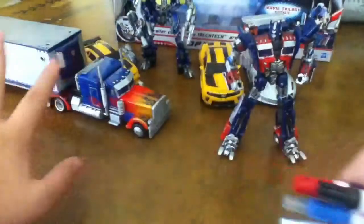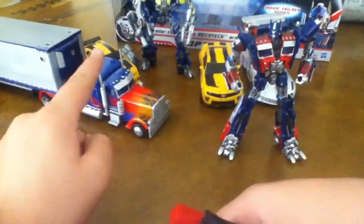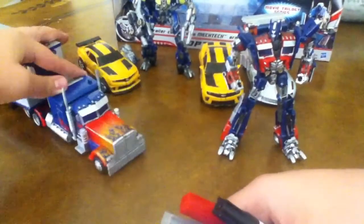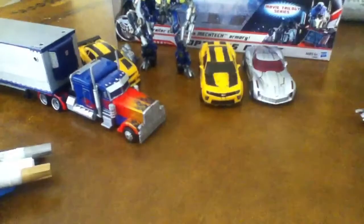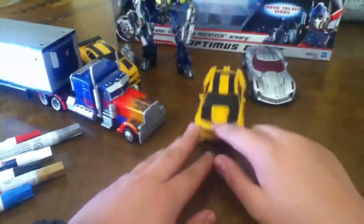These are the paints I use on every Transformer. I'm using it on him, him, BattleBling, Bumblebee, Sideswipe, another Bumblebee that's hiding here, and Topspin. For instance, I use black paint for the stripes — Bumblebee on the top.